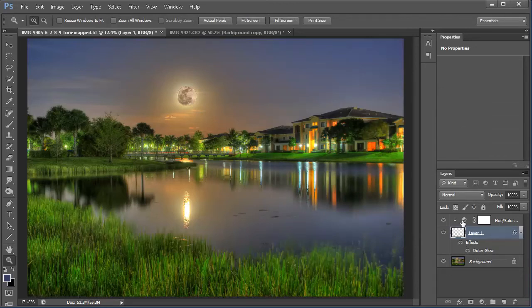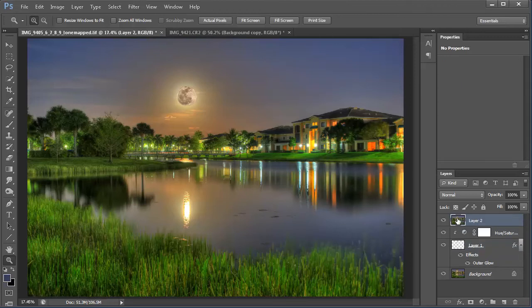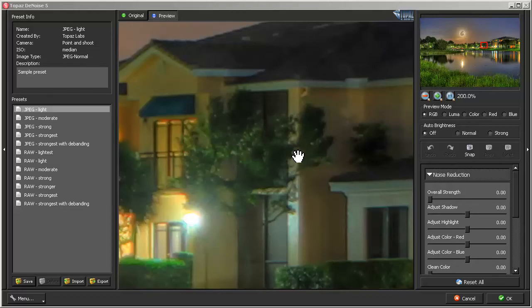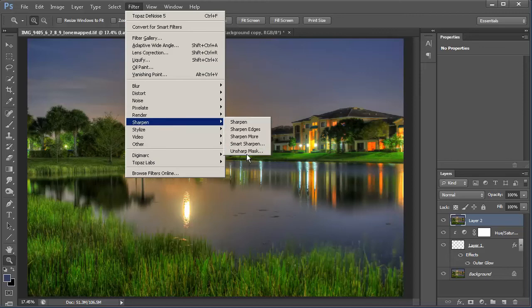Now that's done, I'm going to click the top layer and use Control-Shift-Alt-E to create a composite layer. Now I can go ahead and sharpen the whole image. But before I sharpen, I'm going to run a quick Topaz DeNoise on the photo. I'll go into Topaz DeNoise, and when the window pops up I'll hit JPEG Strong and then OK. Now that that's done, I'm going to go into Filters, Sharpen, and use the Unsharp Mask.